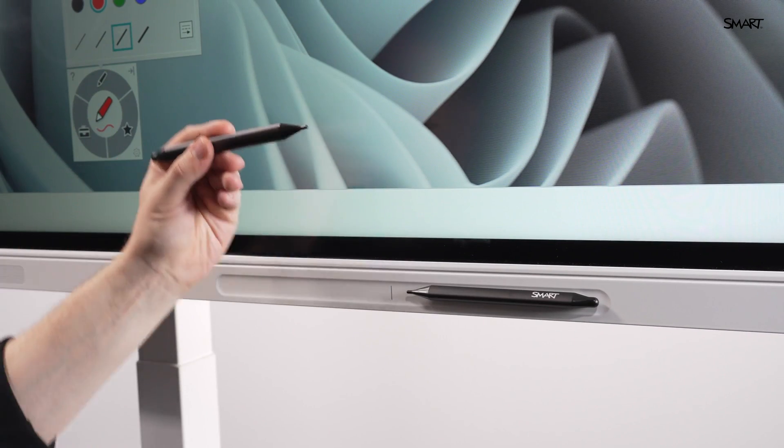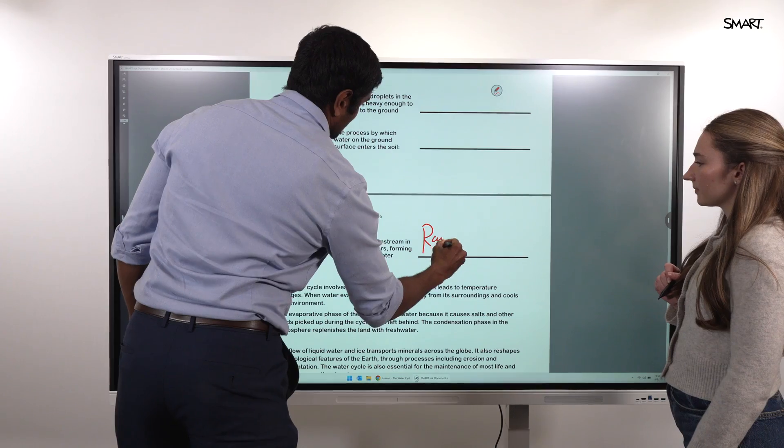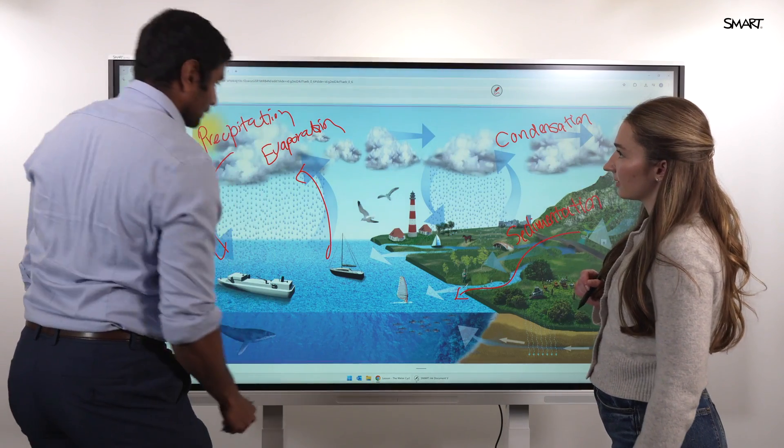Pick up a pen and GX Plus automatically activates Smart Ink. Write directly over any app, website, or file without pausing or freezing the screen.